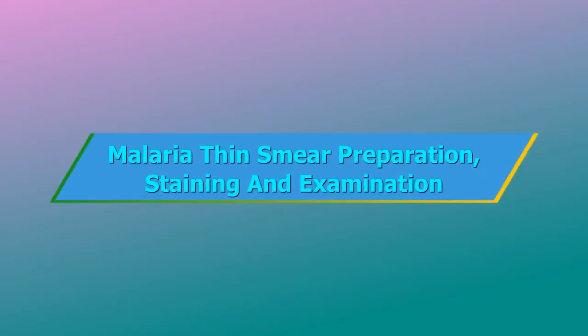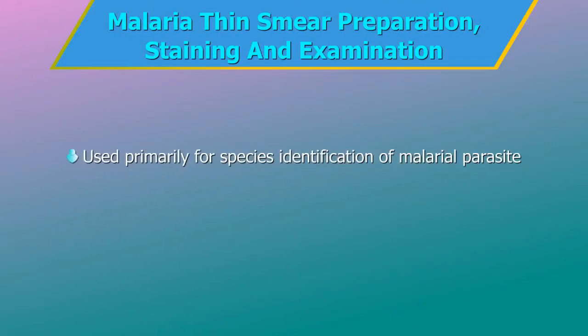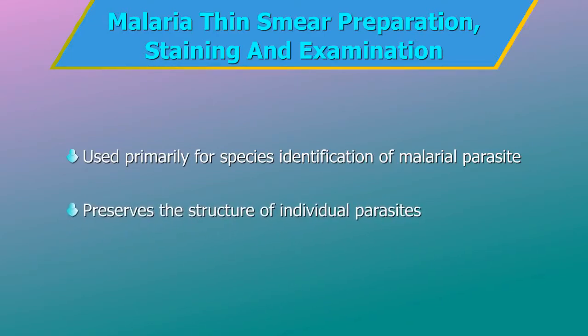Malaria Thin Smear Preparation, Staining and Examination. The thin peripheral blood smear is used primarily for species identification of malarial parasites. The thin smear preserves the structure of individual parasites with minimum structural distortion.